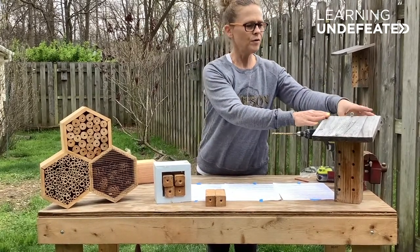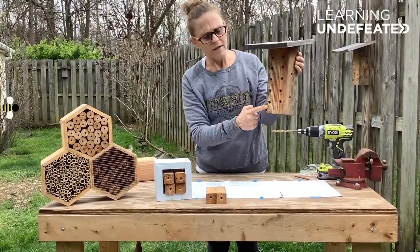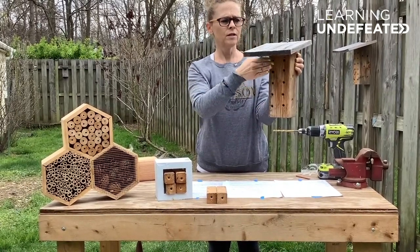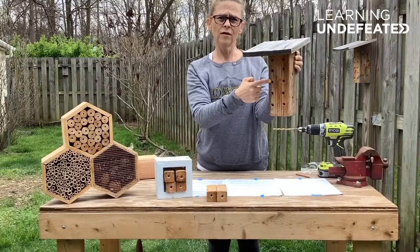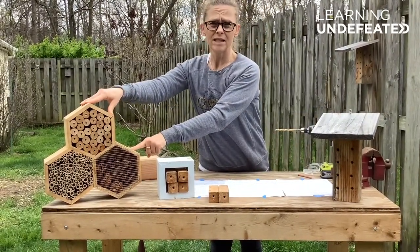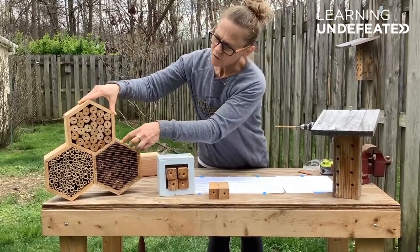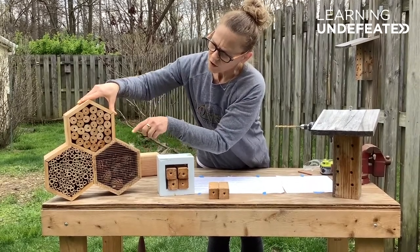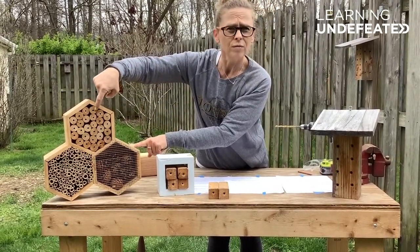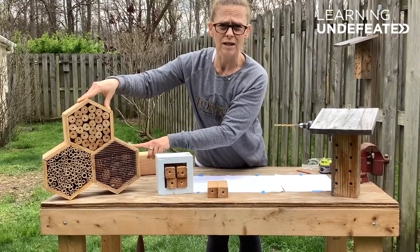Another example is a single block of wood with several different holes drilled in it, with a board placed over the top to protect the nest holes from the weather. One final example is a mason bee house that I purchased rather than built myself. As you can see, there are three different types of substrate: hollow bamboo rods, wood with drilled holes, and pine cones.